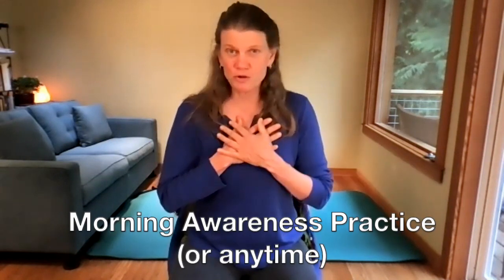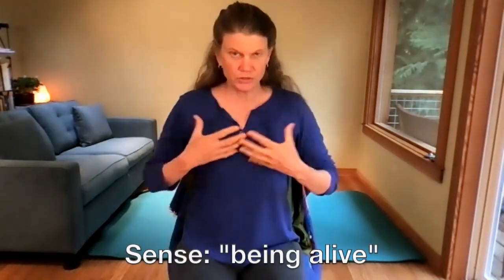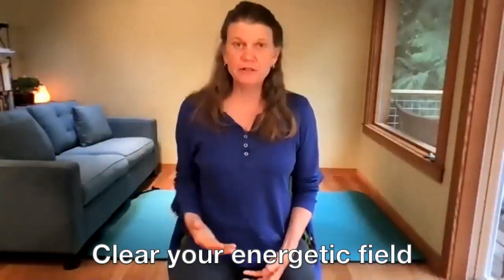This is a simple, short little practice for building awareness, to sense being alive, for strengthening your immune system, for connecting you and grounding you, and for clearing your field.